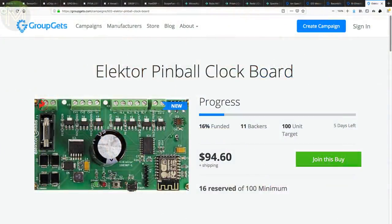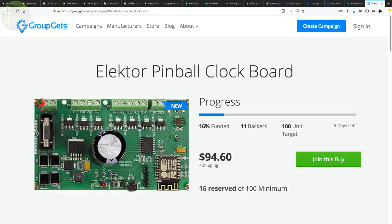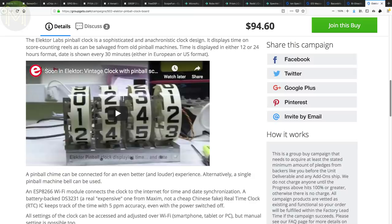Are you into retro pinball machines? This GroupGets campaign is for a PCB that can control an electro-mechanical pinball score reel unit to display the current time. It has Wi-Fi access via an ESP8266, a DS3231 RTC for keeping time, and three outputs controlling chime bells. All the outputs can drive up to 30 volts, which should be enough for most pinball solenoids. Note that this is a one-off product that they'll only produce if they have enough backers.